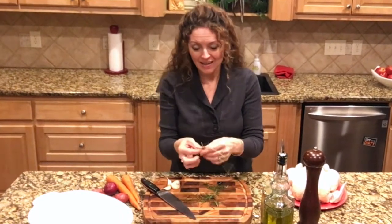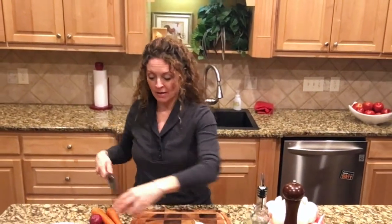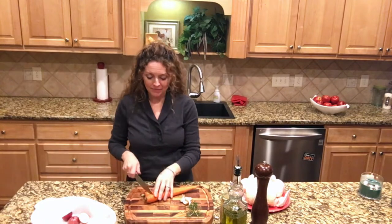I'm just taking the leaves off some rosemary and I'll use those in just a bit. First I'm going to cut up just a few root vegetables to put in my chicken. These are little new potatoes — I'm going to cut them in half and put them in my bowl here. It's nice to give yourself a base for your chicken to roast on.